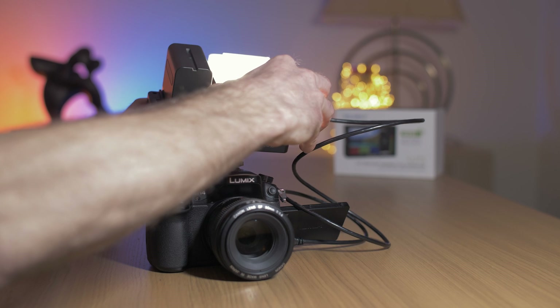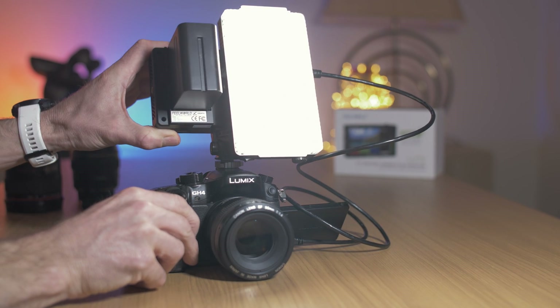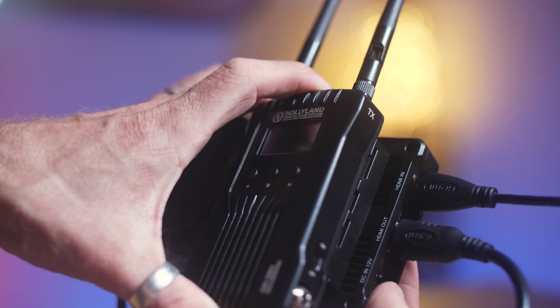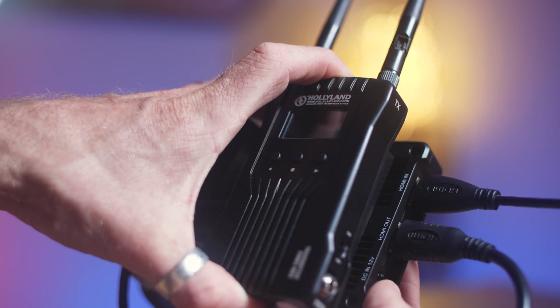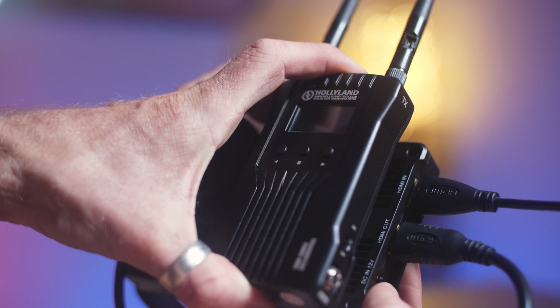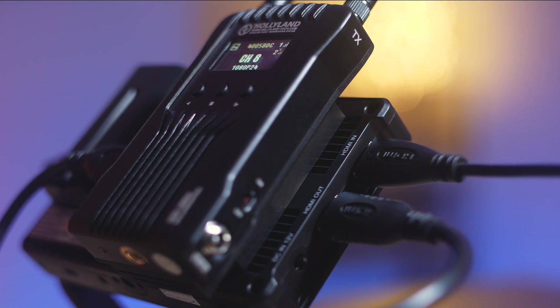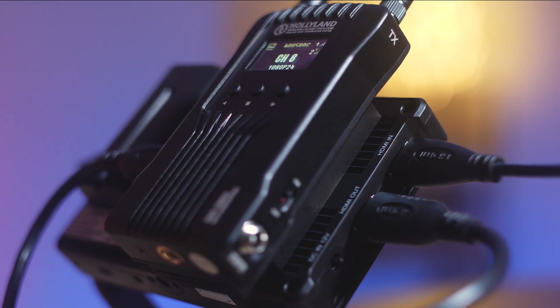So you could connect, for example, a video light for an on-camera light if you wanted to, and also wireless HDMI transmitters. If you did want to send the feed coming out of your camera from this monitor to another monitor, you can use the HDMI loop-out function and send that signal to another monitor somewhere else on set.